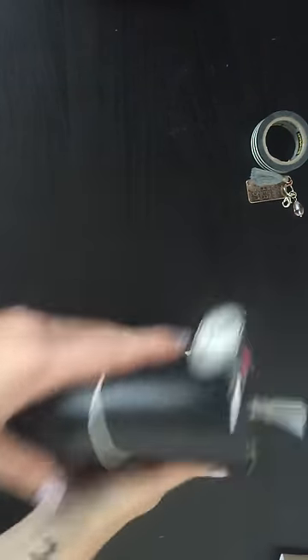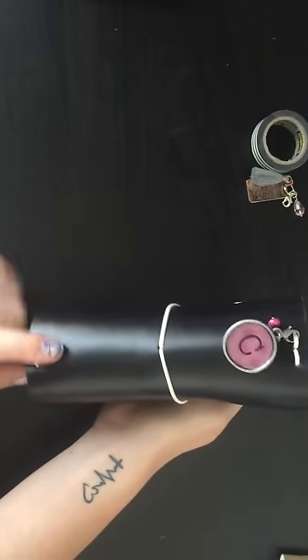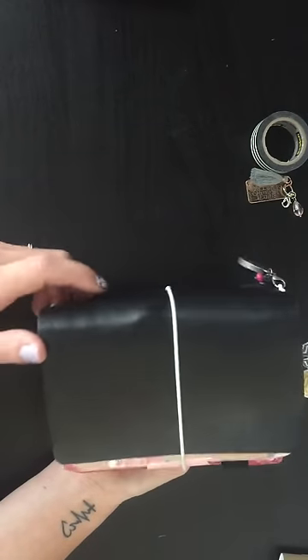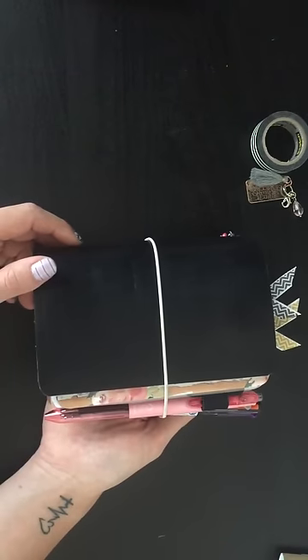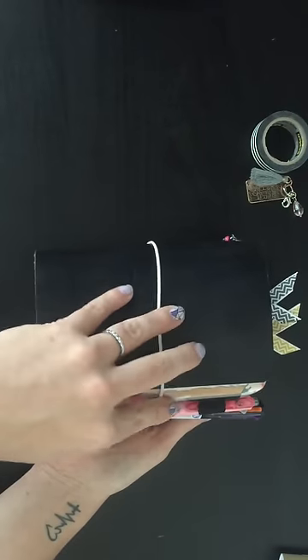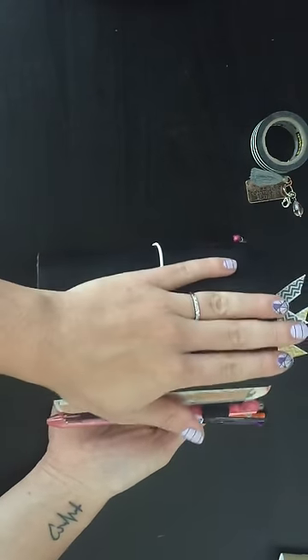Hey YouTube! I wanted to come today to show y'all just a really quick flip through of my new pocket-sized Midori style planner. This one is from Buteo Bunker — I got it on their Etsy shop. Sorry about the background noise, that's my daughter. We're in the playroom slash office and she's playing right over there, but it's less distracting than her crying, so we're gonna go with it.